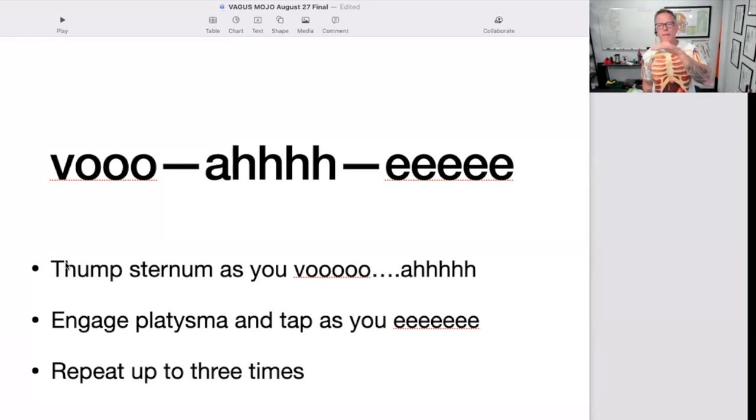Then you're going to have 'e' — and the 'e' is just like this: E. When you do that 'e,' you're really going to contract the platysma muscle. At the same time, you're going to make your eyes really, really wide and big — freaky big — because I also want to engage parts of the facial nerve for the muscles of the face.